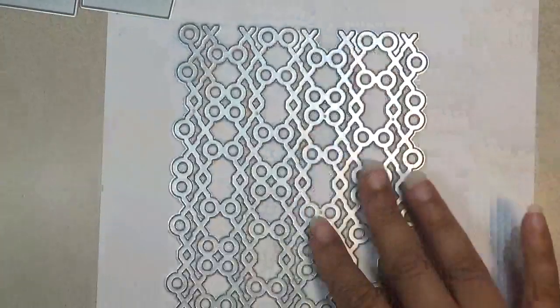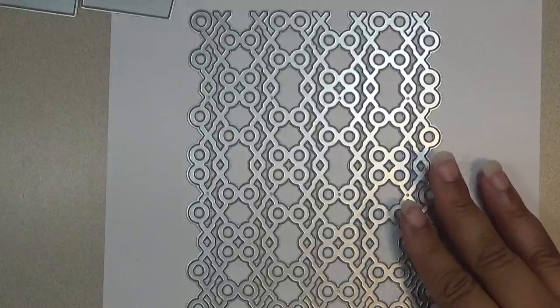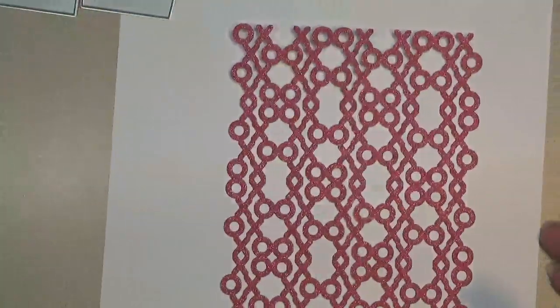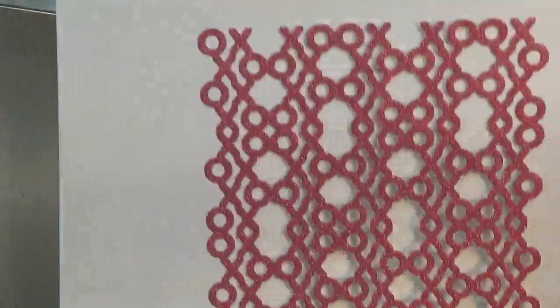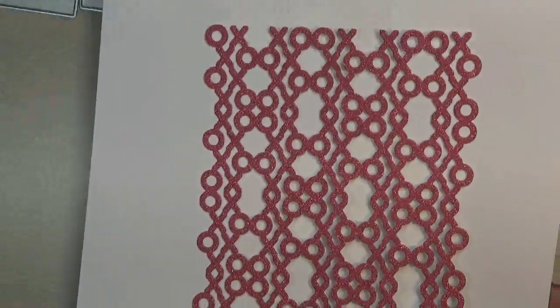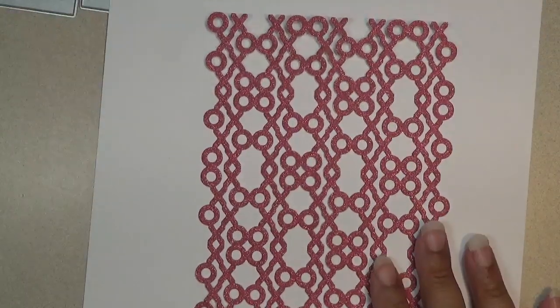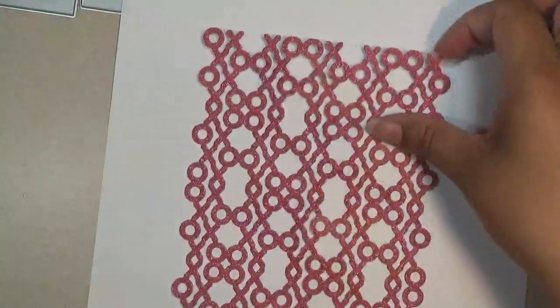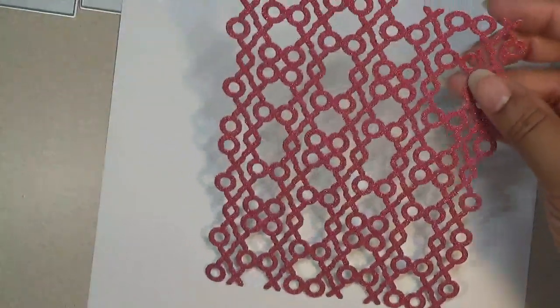The next one is this X's and O's Hugs and Kisses background. Really excited to get this one, it's so cute. This is how it looks — I cut it out with glitter paper. The measurements on this one is 6 by 5, so it's 6 inches tall by 5 inches wide. A really nice size.